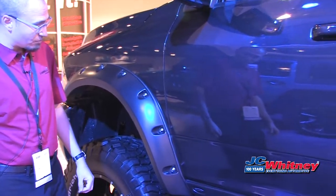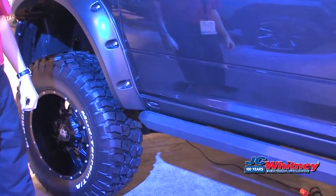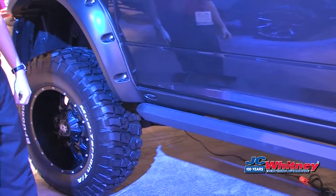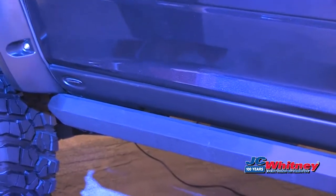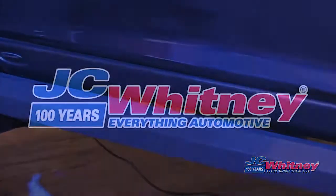It looks great. It's extremely durable. It's got a pebble finish, wrinkle finish, and it covers up that unsightly pinch weld as well. So this is a great new product, and we're really excited to show this off.